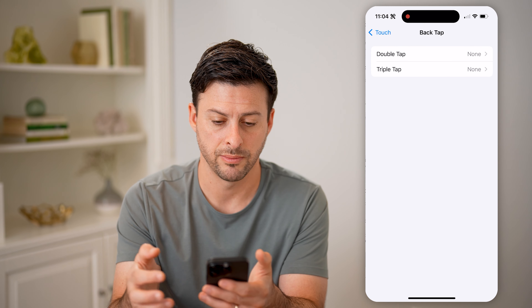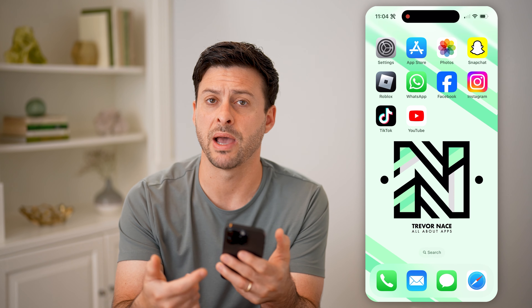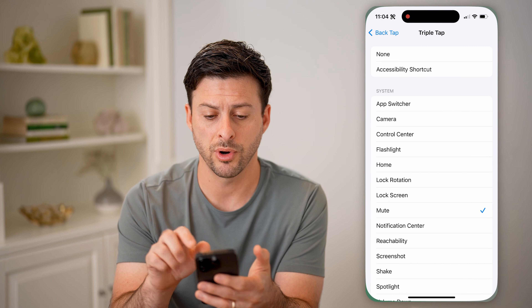So if I get out of here and tap three times, you can see ring mode turns on. Tap three times again and silent mode turns on. So you can turn it on or off just by tapping the back of your phone. And of course, you can also just set it to Double Tap if you didn't necessarily want to triple tap it.